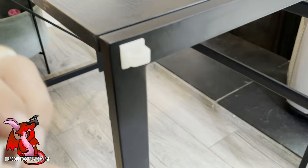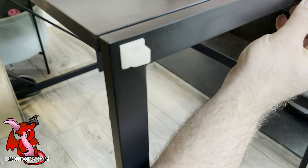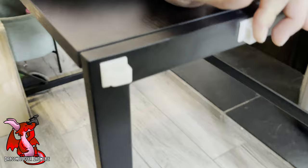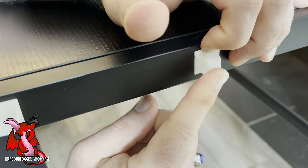Let's go ahead and install a second one, and then we'll wait 24 hours to put cables in them. Peeling off the back, putting this onto the desk right here. I'm going to hold it for 30 seconds, pressing and holding, just like I did with the first one. After 30 seconds of pressing and holding, you can release it, put on your other cable clips, and then wait 24 hours before you put cables through them.